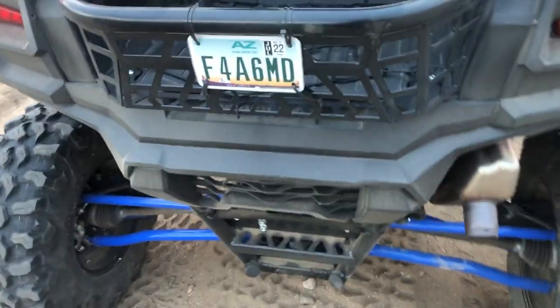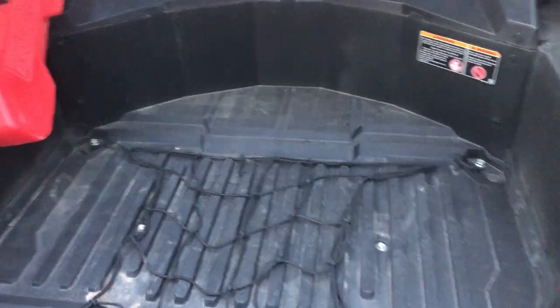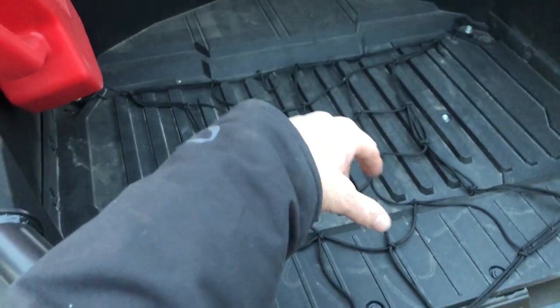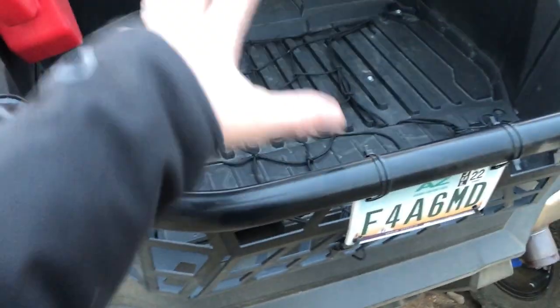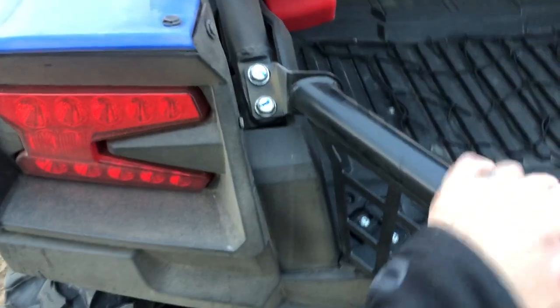The Tusk rear tailgate is super awesome — probably the nicest one I've seen on the market. Super clean, has a bunch of tie-down points. I have a little net in there and normally a little ice chest. I like how it opens things up — it will fit the full-size spare right in there. I wanted to use it for tools and an ice chest. We're not doing anything far today, literally right next to the truck just putting around for fun.